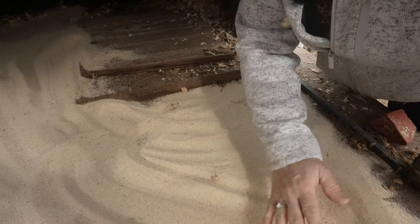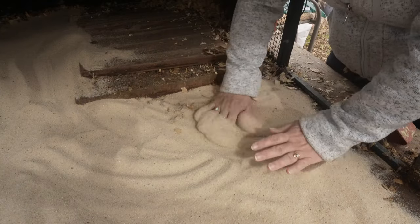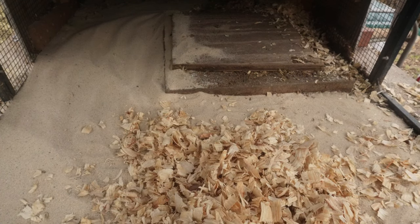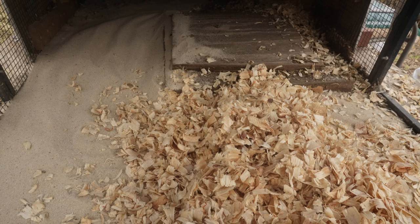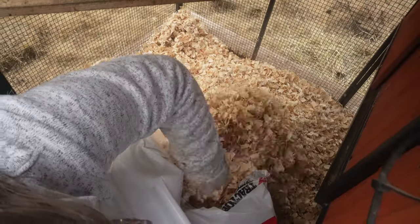One thing about sand is that it does not compost well and it would be impossible to use as a fertilizer. Sand can also get a little dusty. Pine flakes or pine shavings are a favorite among chicken owners, and this type of bedding comes in different forms of wood. The most common kinds of shavings are pine and cedar, although I would not recommend cedar shavings because there's a possibility that it could be toxic to your chickens.